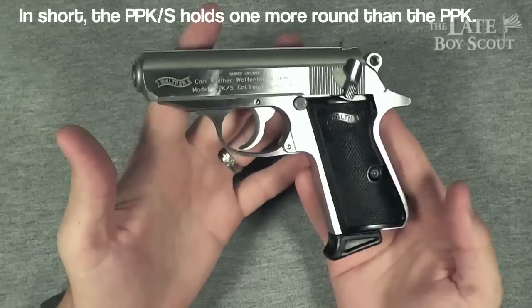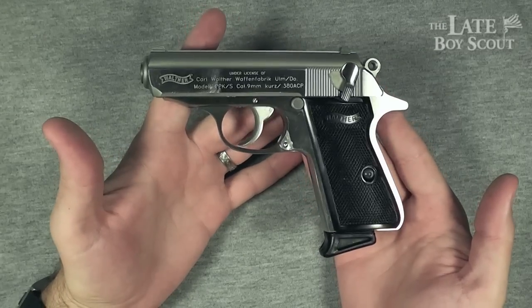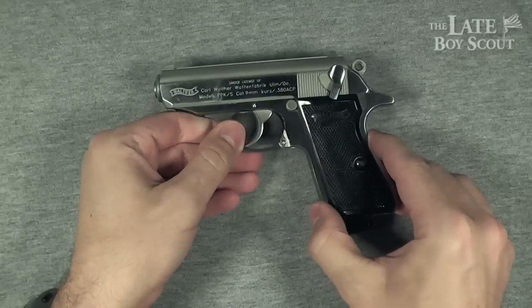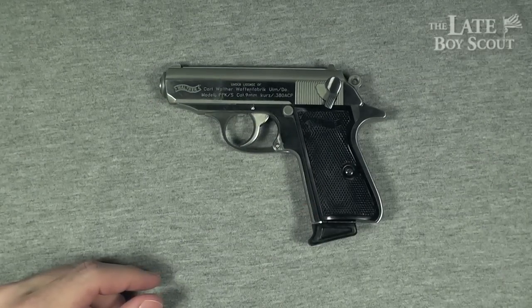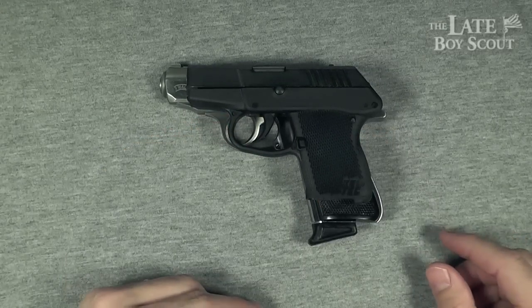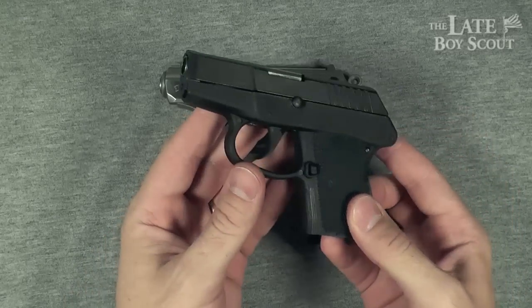The classic nature of this gun makes it a very collectible one, and it's one I want to own. Even though this gun has really been eclipsed by smaller, lighter weight guns — the Kel-Tec P3AT, for instance, also in the same caliber, .380 ACP, and much lighter.